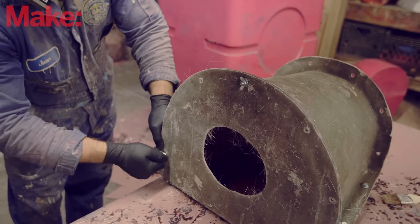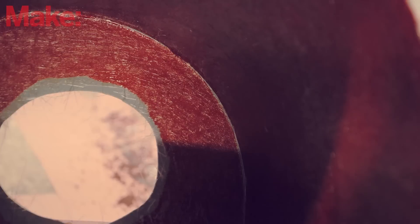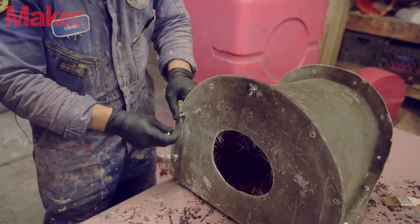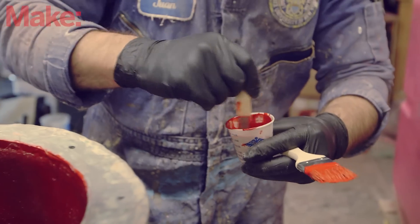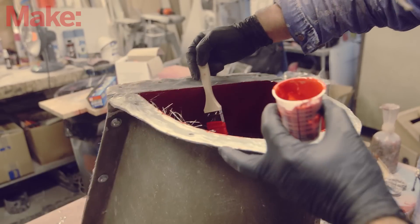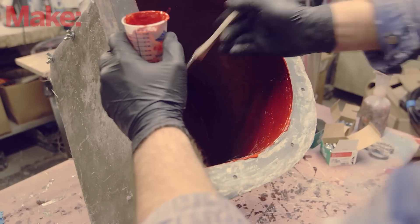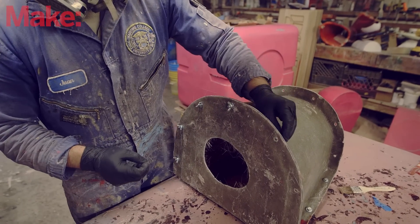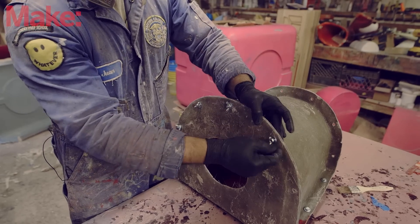We've got the mold bolted together. The next thing we're going to do is take a look and see if we've got everything covered on the inside. There's a lot of visible gray gel coat, which means there are portions that weren't covered with red before we started the layup. So I'll go back through with a batch of gel coat, brush over the seams, cover up all the gaps, make sure the finished part is completely red, and then once that's had a chance to firm up a little bit, we'll go back and cover all of the seams with more fiberglass to strengthen up those edges and bond all the parts together.